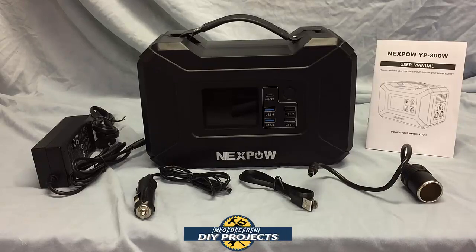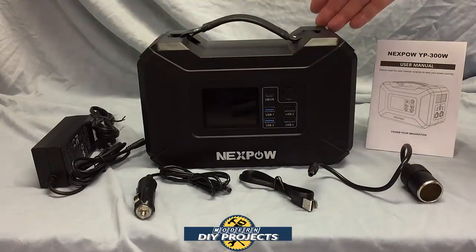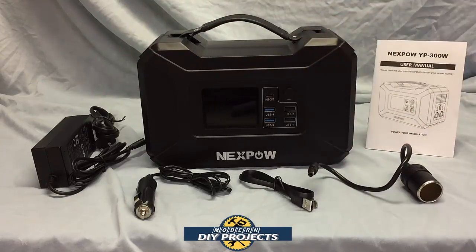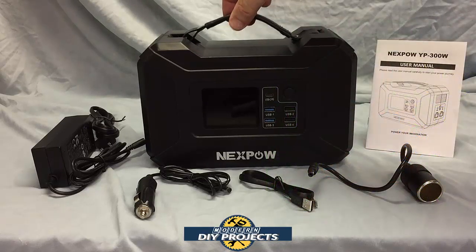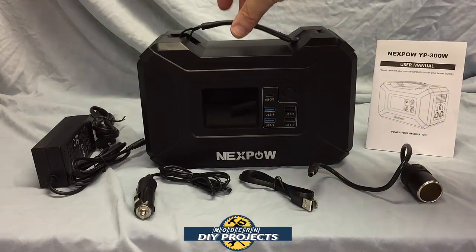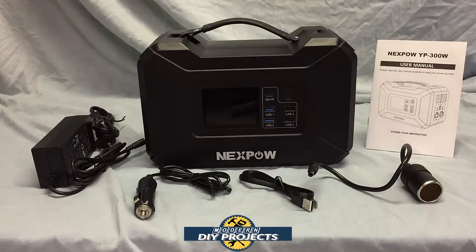The dimensions on this unit are very compact — 9 inches by 5 inches by 6 inches. The weight is also very lightweight at only 7 pounds. It has a nice leather or vinyl strap at the top which is more comfortable for carrying than a rigid hard plastic one that can dig into your hands. The warranty on this unit is 12 months.